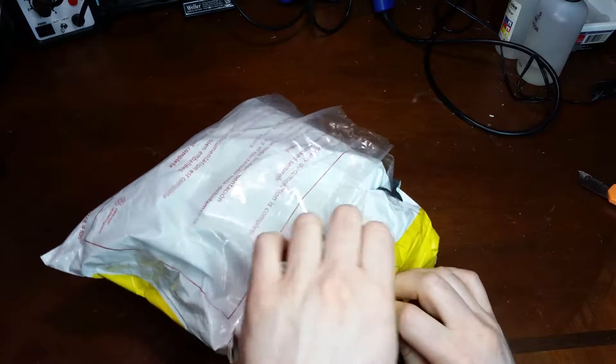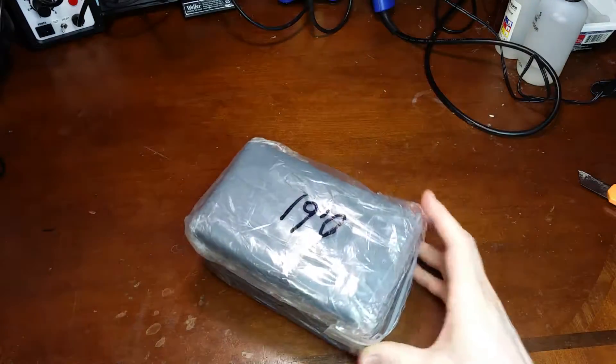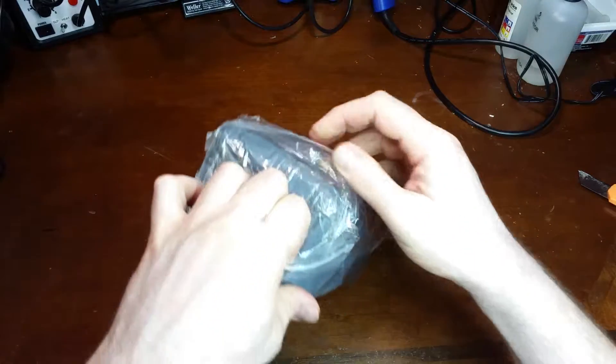And since it is directly from China, you never really know what you're going to get. So we'll see if it is as good as it's supposed to be.